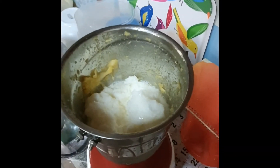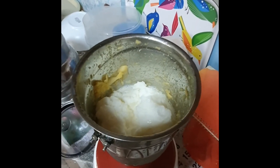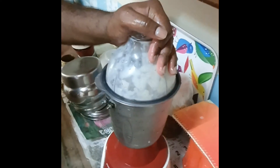Then we will put it in the freezer. We will blend it until it reaches a semi-liquid consistency.